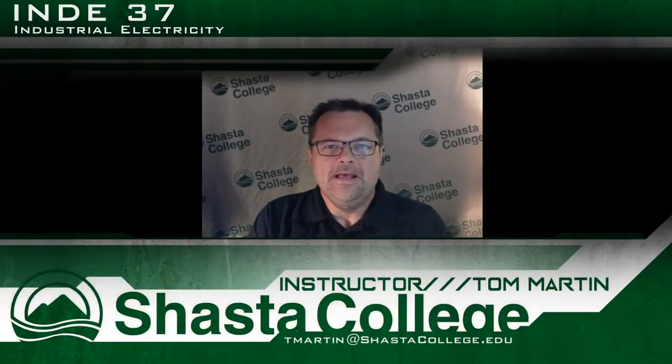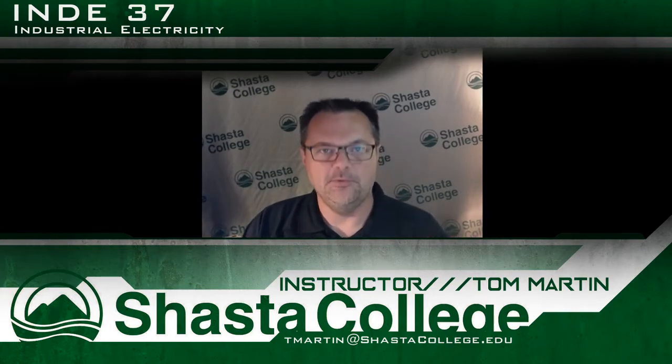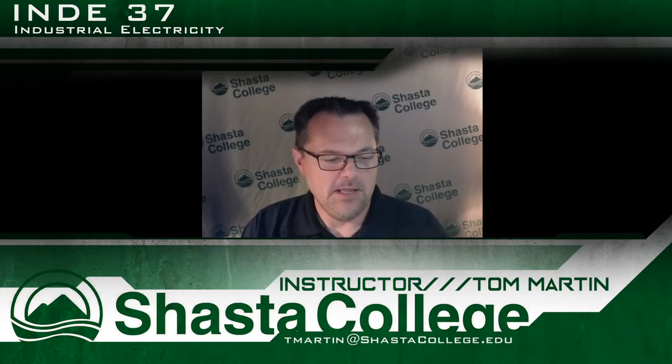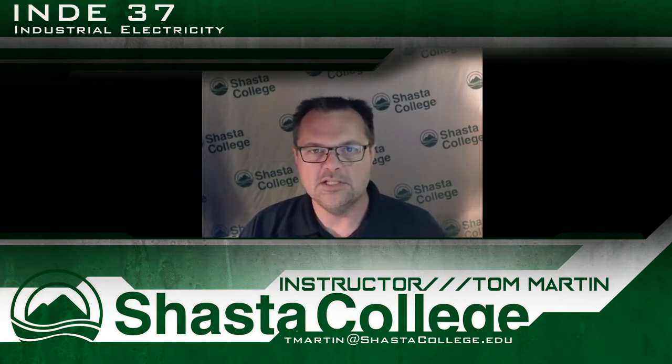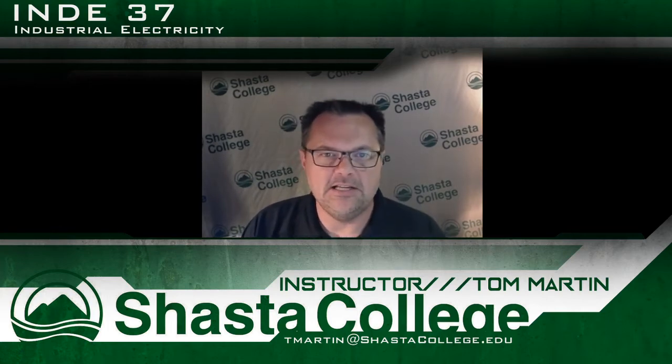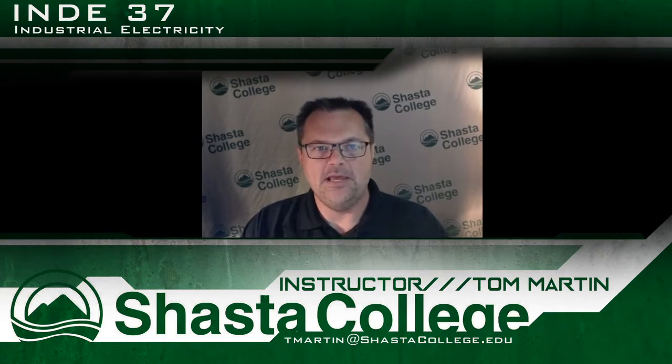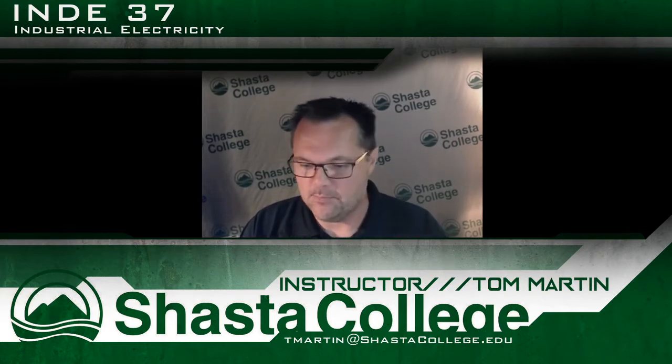Hey, Dr. Martin here — a little video for ANY 37. Welcome to the class! First of all, I will be going over your lab kits today and I'll be sending out an email with instructions on how to pick those up. I wanted to give you an idea of what's in them, how to use them, and then you will see on the course page where to get started on the project.